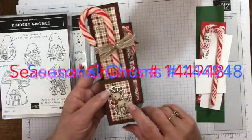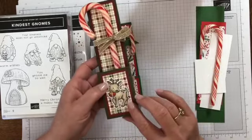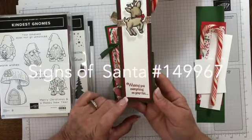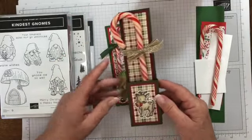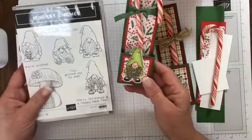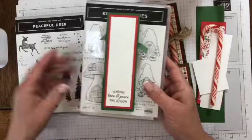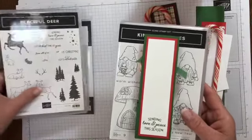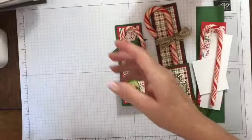This was an old stamp set — I don't remember what it was called — but it made little folded tags with the front and back of the deer. The greeting was from a Christmas stamp set we had a few years ago. I made that one three or four years ago. For this new one, I'm using the Kindest Gnomes from the current holiday catalog, and for the little sentiment at the back I'm using 'Sending Love and Peace This Season' from the Peaceful Deer stamp set. It's really cute.